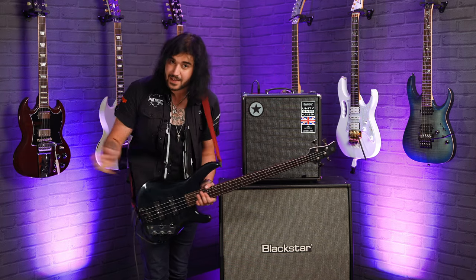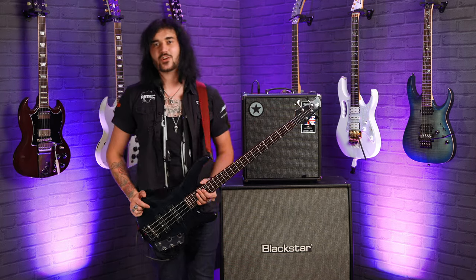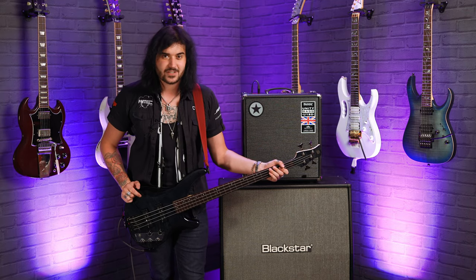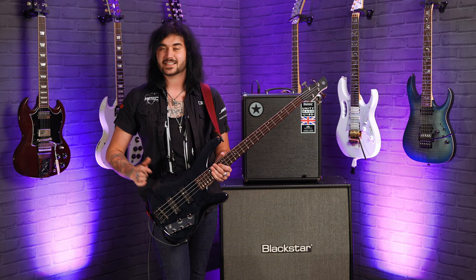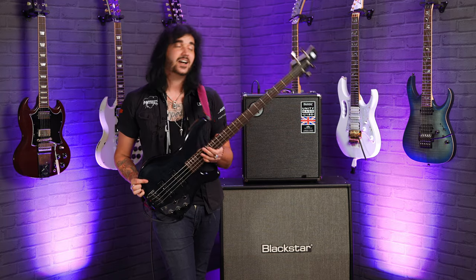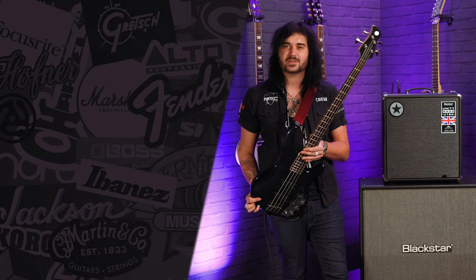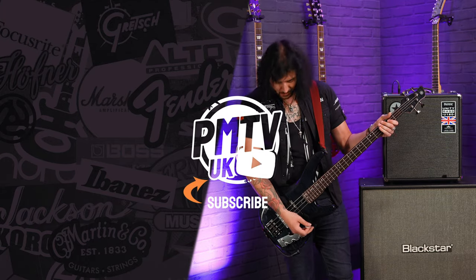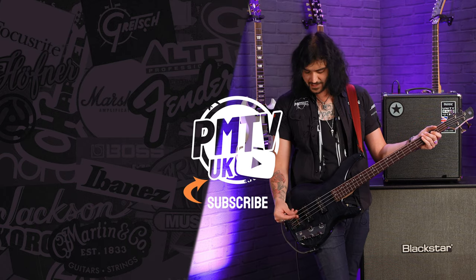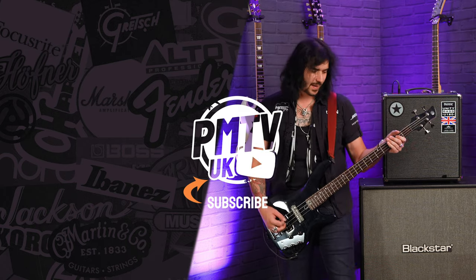Get your bass on in a PMT store. If you like this video, give it a thumbs up and subscribe to PMTVUK on YouTube for lots more cool guitar and music related content. For more information on the Yamaha TRBX 604FM, visit PMTOnline.co.uk or call into one of our forever expanding PMT stores. We are PMT House of Rock on Twitter, Instagram, and Facebook — give us a like and a follow. I'll see you next time. This is amazing!